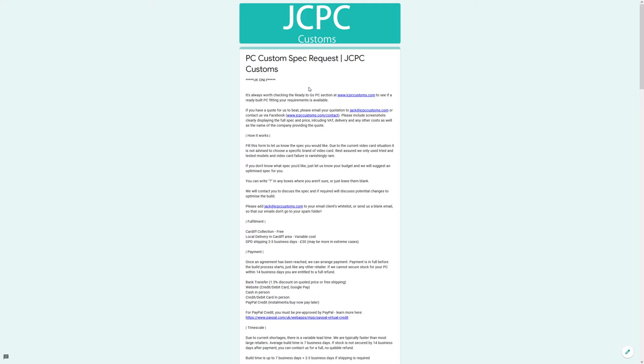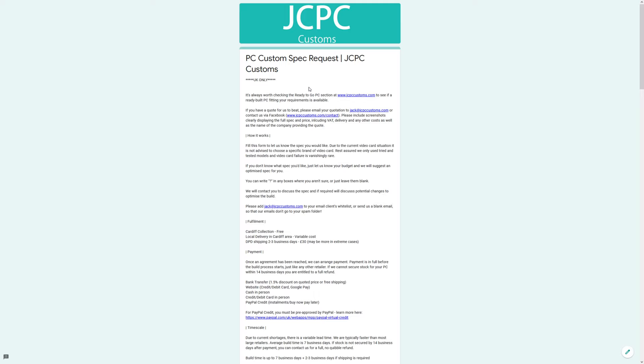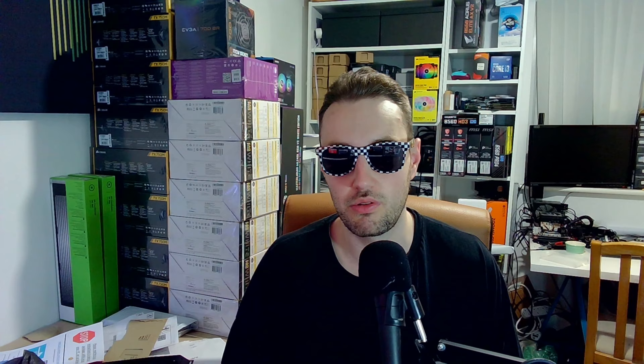Or if you'd rather get a bespoke quote, or you have unique things in mind that you can't quite get on the website, you can submit a custom spec request and we can make a completely bespoke PC for you based on exactly what you want. We'll look at what you send us, suggest some alternatives that might make better use of your budget, and then it's done - that takes about two weeks.